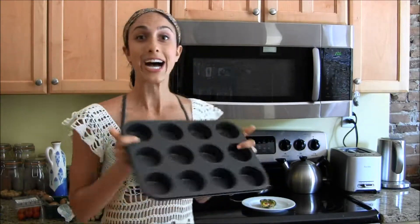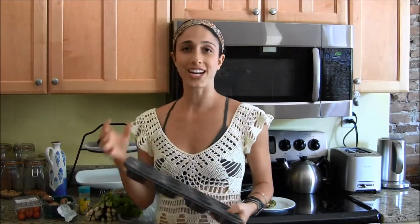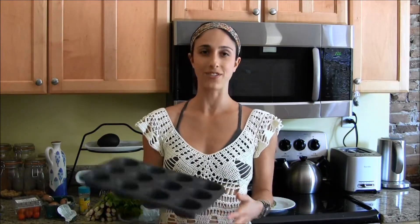All you really need is a muffin tin, and then you're going to need veggies, eggs, and an oven. Now I'm hoping that most of you have an oven and veggies and eggs, and if you don't have a muffin tin, go out and buy one.